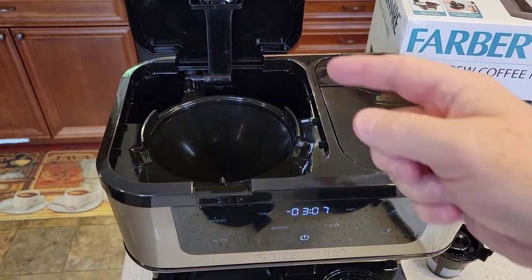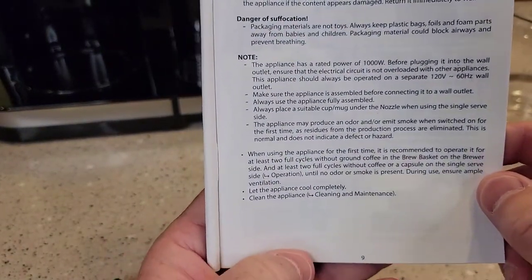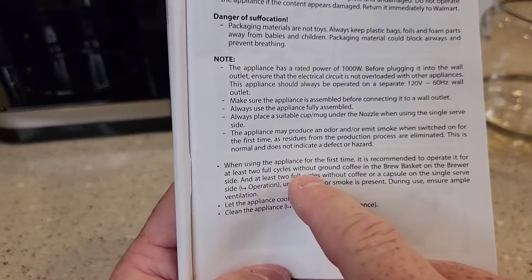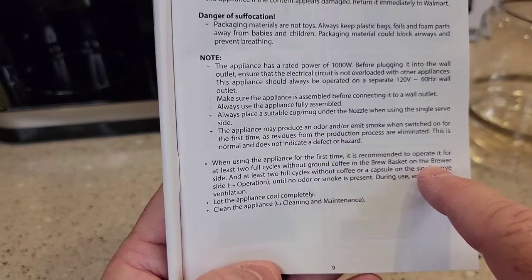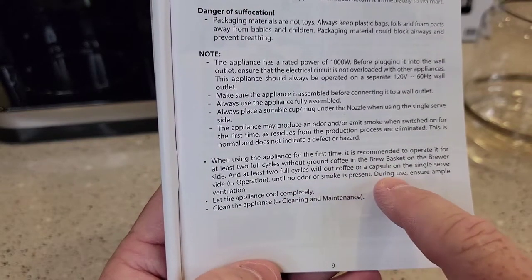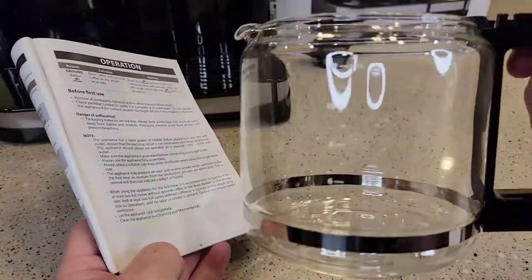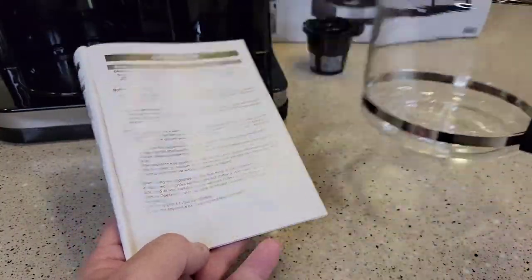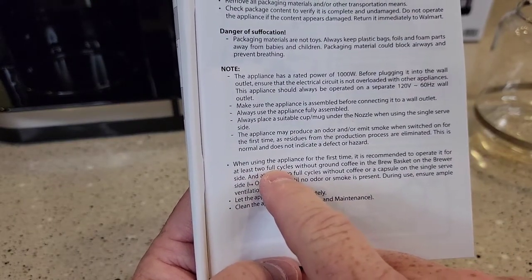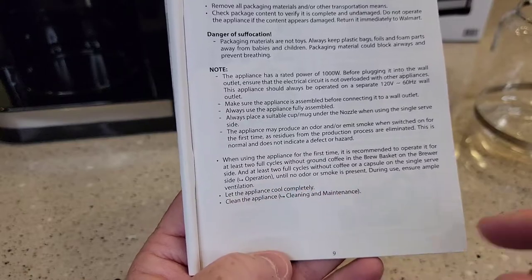We're going to run some fresh water through on both sides to clean it out. This one's a little different than most coffee makers. It says when using the appliance for the first time, it is recommended to operate it for at least two full cycles without ground coffee in the brew basket on the brewer side, and at least two full cycles on the capsule side until no odor or smoke is present. Most coffee makers I review tell you just to run one cycle through, but this one's telling you to do two and make sure there's no odor present.